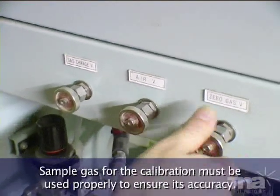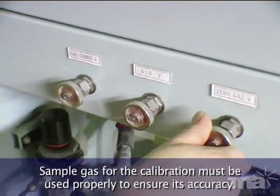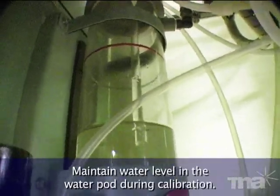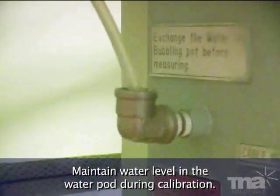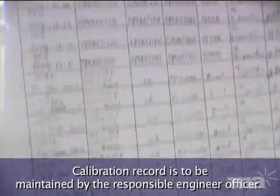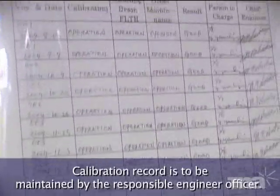Sample gas for the calibration must be used properly to ensure its accuracy. Maintain water level in the water pot during calibration. The calibration record is to be maintained by the responsible engineer officer.